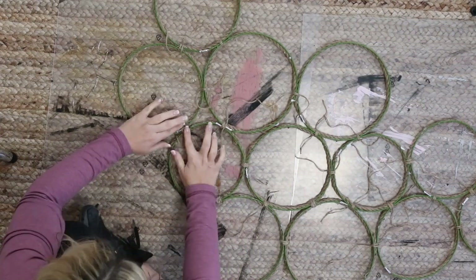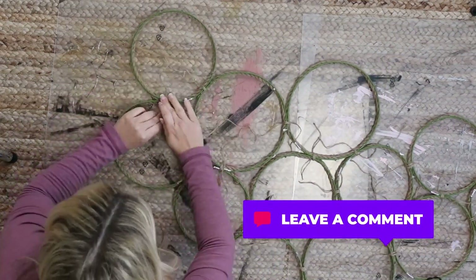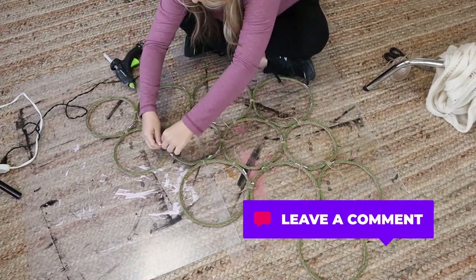So I don't know if you guys have a better idea of how I could have connected those, let me know down in the comments. But that was the only way I could think of where you didn't see a lot of glue.